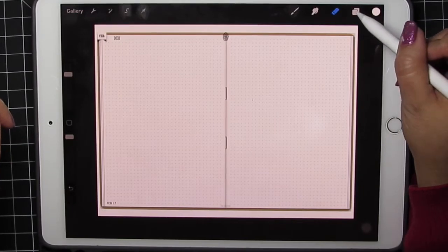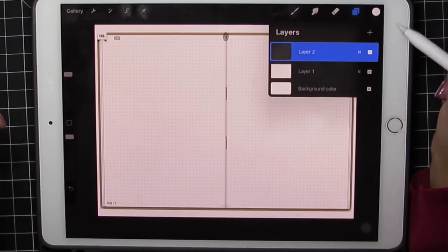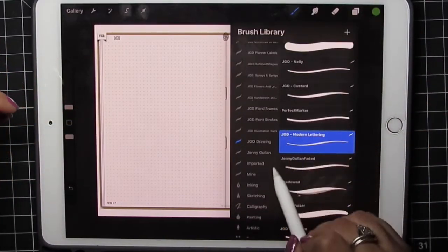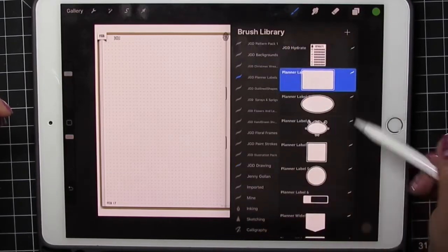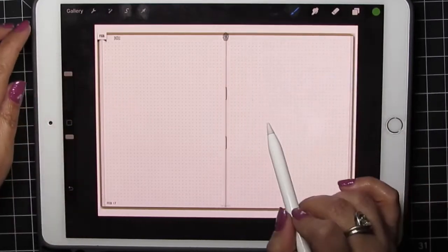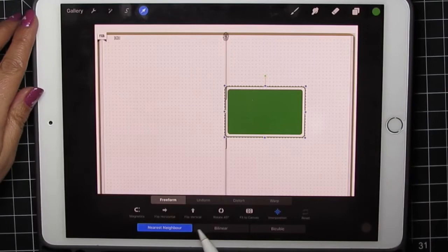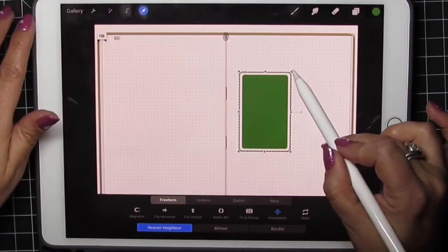The first thing we're going to do — I'm not using any stickers today, just brushes — so I'm going to add a layer. I'm going to click a pretty dark green; I like greens. I'm going to pick my first brush. Planner Labels is a pack of brushes that comes with all of these, and I like this rectangle, so we're going to pick a nice big size, tap the screen, arrow tool, rotate.